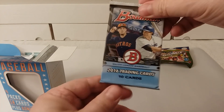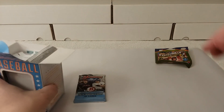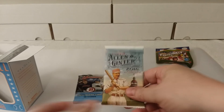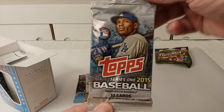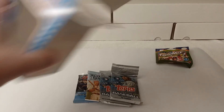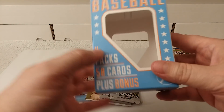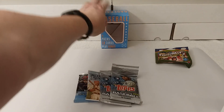Here's the 2016 retail pack of Bowman, and then there's the Allen and Ginter 2016 pack. On one side we have 2015 Series 1, and then the other side is another 2015 Series 1. Not bad box at all — no trashy packs or anything like that. It's all actual packs. That's great.